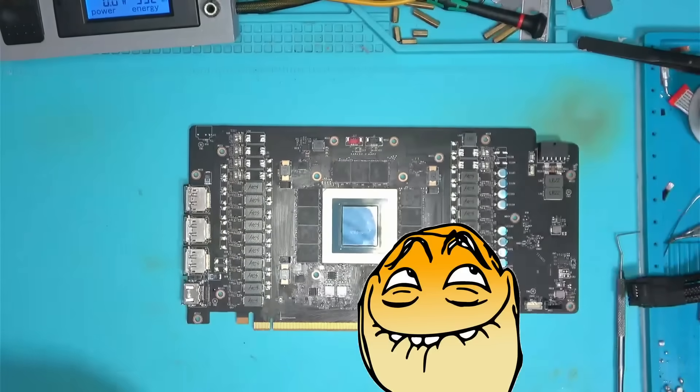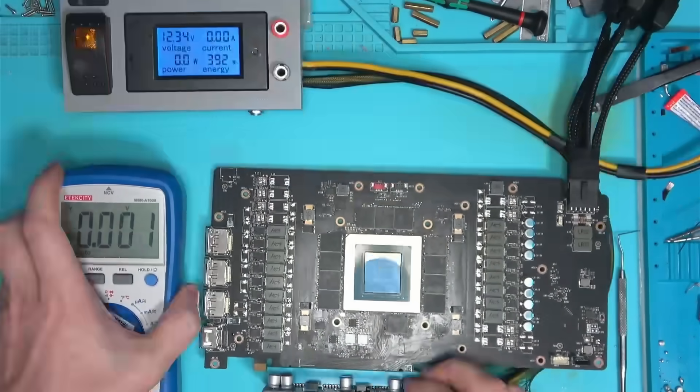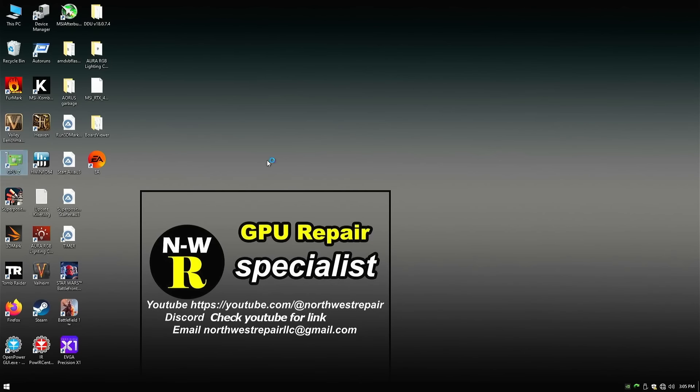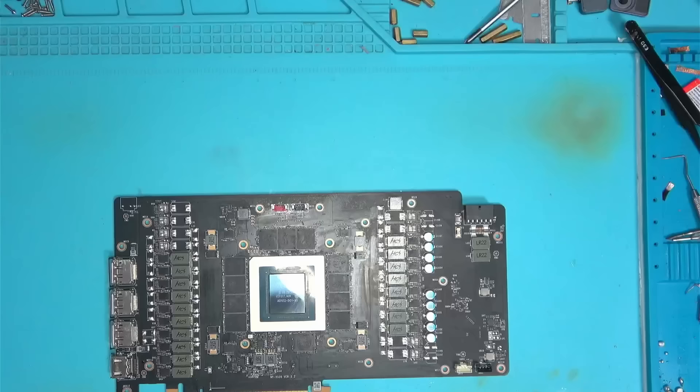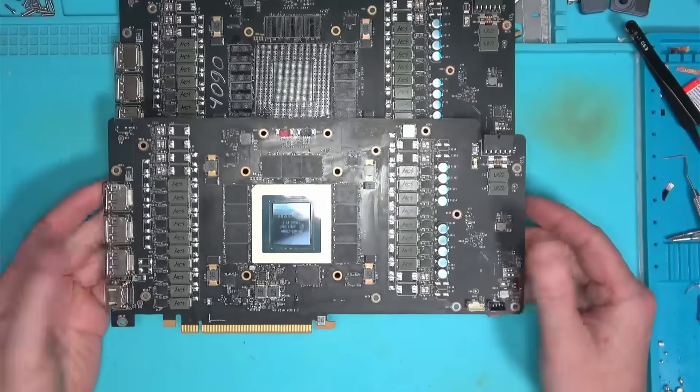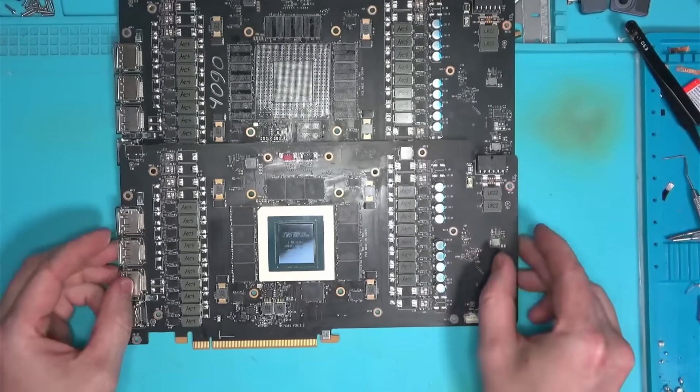Everything looks absolutely gorgeous. Resistance readings and voltages are normal, and once I booted the card, it posted. Great work everyone! And that's how we're able to take this dead 4090 and turn it into a working 4090 in just a few days.